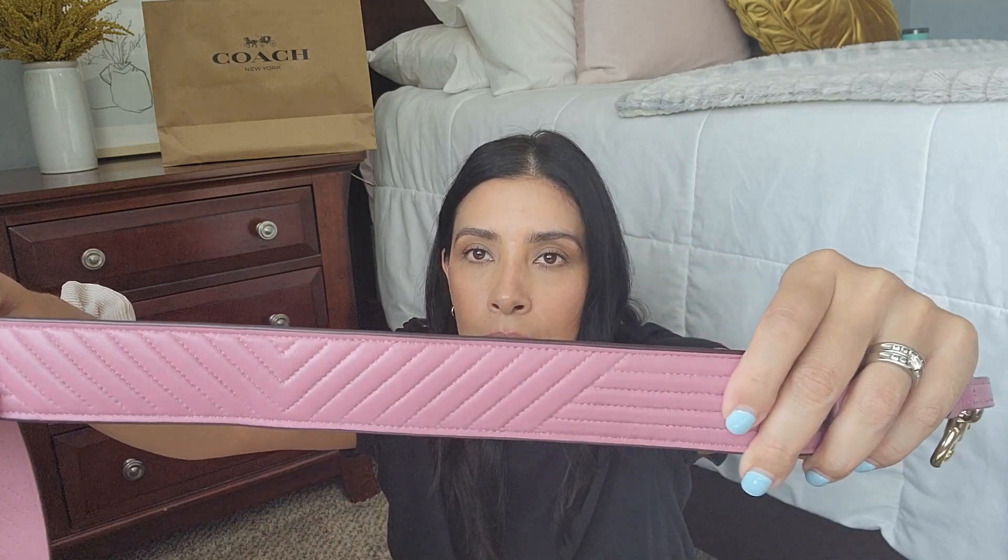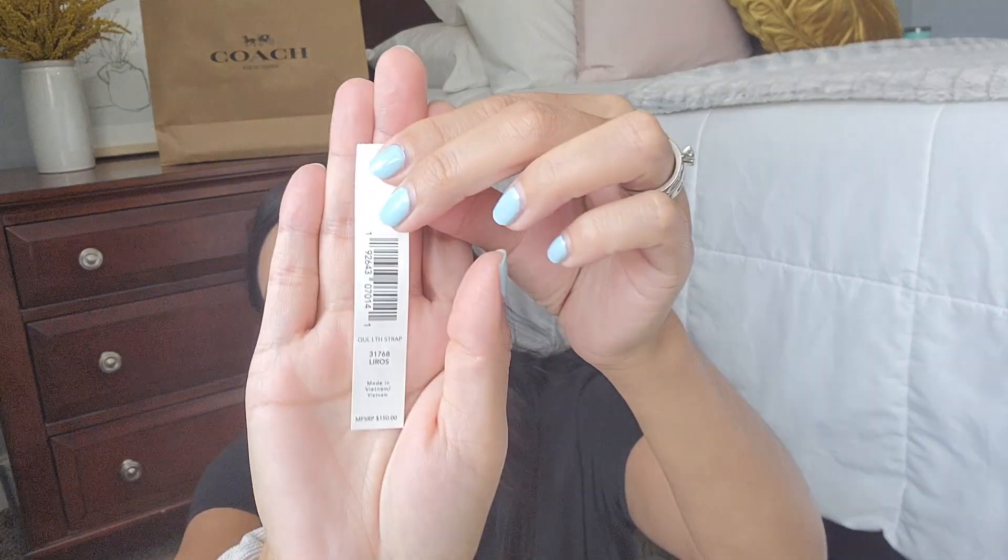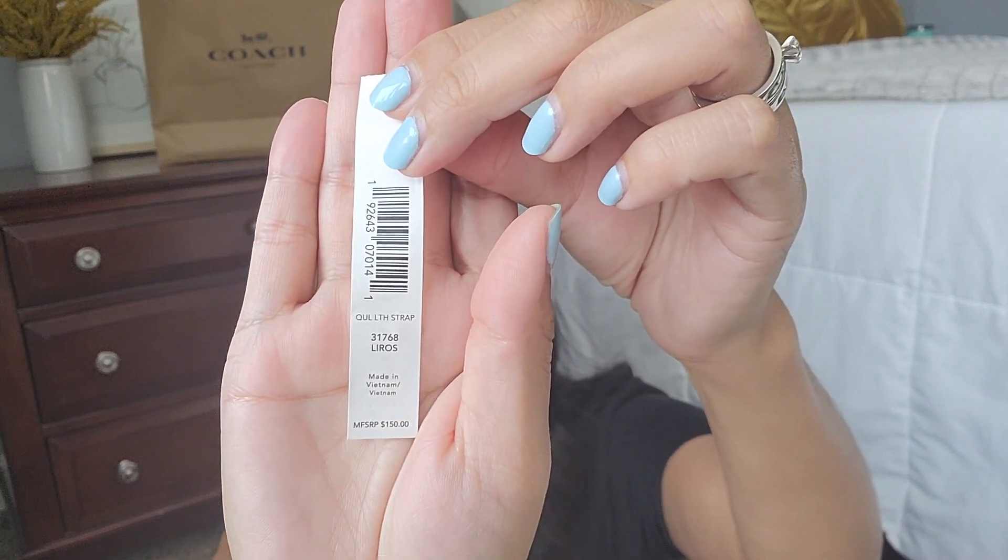This is the front side and this is the back, and you can adjust it on both ends of the strap. Let me give you guys the name of it — it did come with the dust bag. You guys know how those look. It is a quilted leather strap and it retailed for $150. Here's my receipt — I got it for $45. It's the quilted leather strap in the color rose, and I got it for $45.